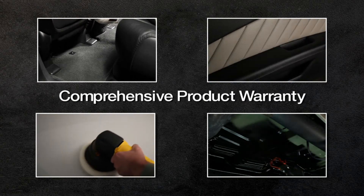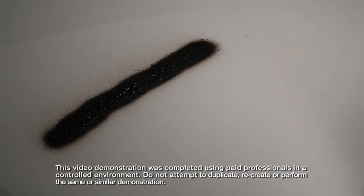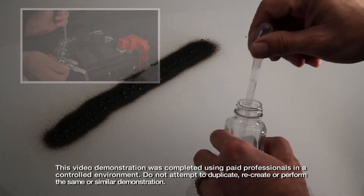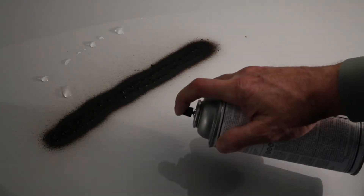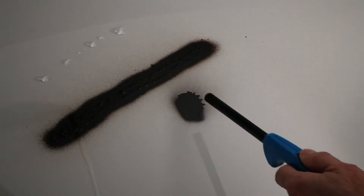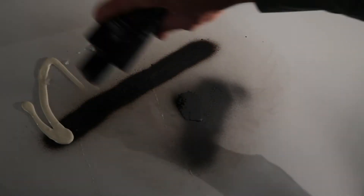You've got to see it to believe it. We're simulating environmental damage by applying spray paint and battery acid to the surface of a vehicle that has our protection products applied. Let's add some heat — say 500 degrees. With a little paint cleaner, our products completely protect the vehicle, keeping it looking like new.